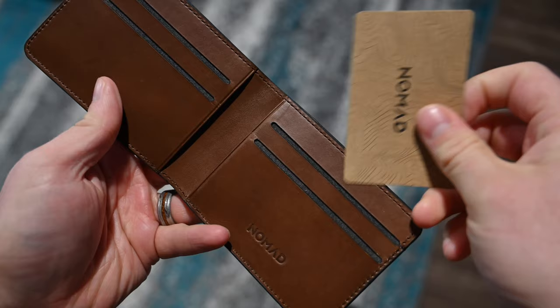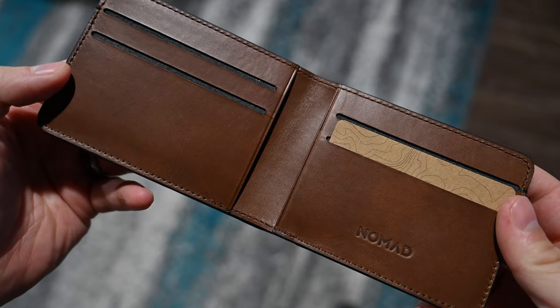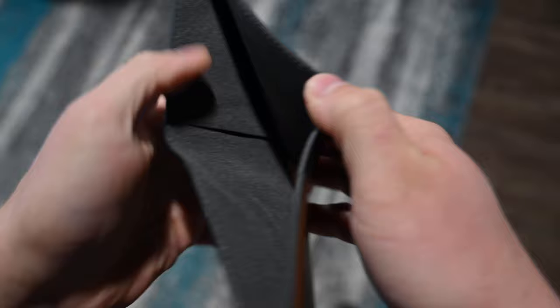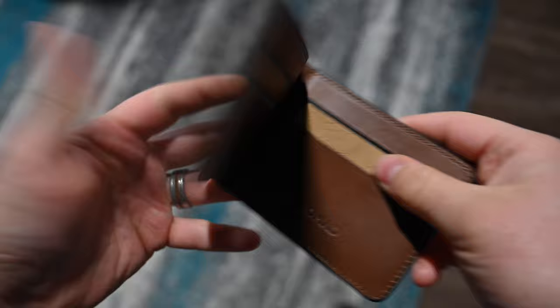Check this out — if we look on the inside of this bifold wallet, there's a little slit there. It doesn't really look like much, but that's actually an option to put a Tile tracker into your wallet. If you go and pick out a Tile Slim, you can bundle it through Nomad. You can actually stick it in the back of your wallet and include a tracker. How great is that?